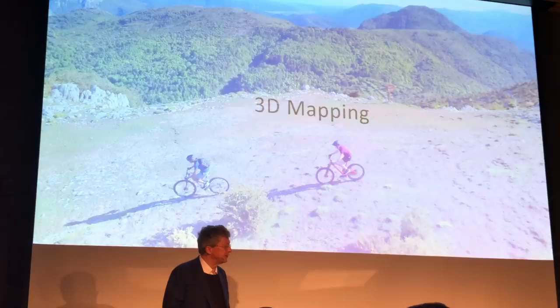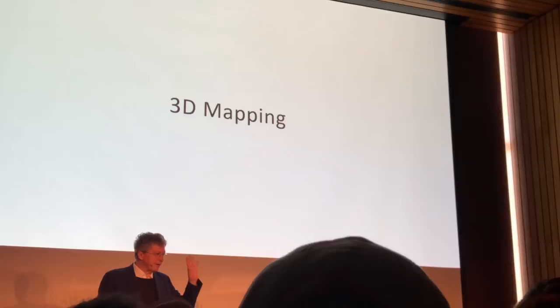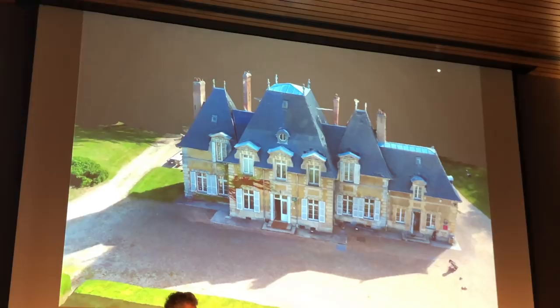Another flight mode where Anafi is very capable, and where Parrot is a pioneer, is 3D mapping. Here you can see a large house where we flew Anafi around and processed the images with our sister company Pix4D, creating a full 3D model. This 3D model can be created with Anafi using software you can download for free.